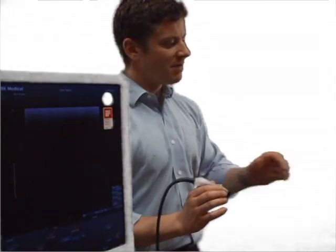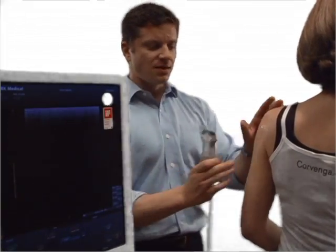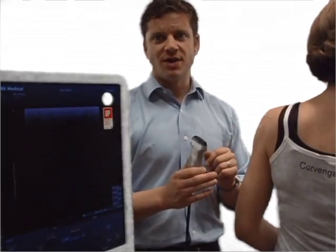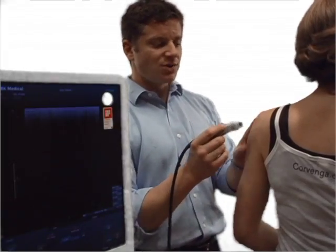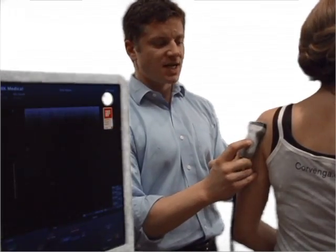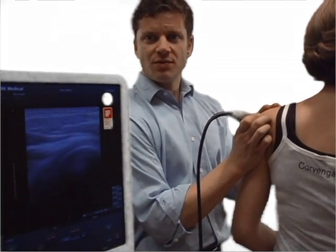I'm going to take my model here and bring her in so that you can see how I'm positioning the transducer and the corresponding ultrasound image. The glenohumeral joint — this is going to be the posterior approach. The anterior approach is also possible, although it's less favorable than the posterior, so that's the one we're going to focus on today. I'm going to lay the transducer across the humeral head, slicing in the transverse view, and place it right over the humeral head where the joint area should be.